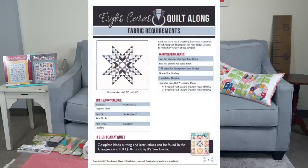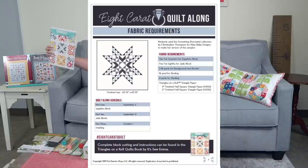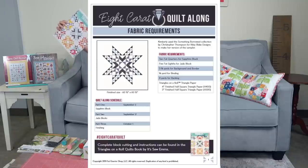We also have the Eight Carat Quilt Along. The book is called Triangles on a Roll — we're having a sew-along with it. You'll need the book, a 4-inch triangle paper (H400) and a 3-inch triangle paper (H300) from Triangles on a Roll, two fat quarters for the center block, five fat eighths for the outside blocks, three and three-quarter yards for background and border, five-eighths yard binding, and four yards backing.